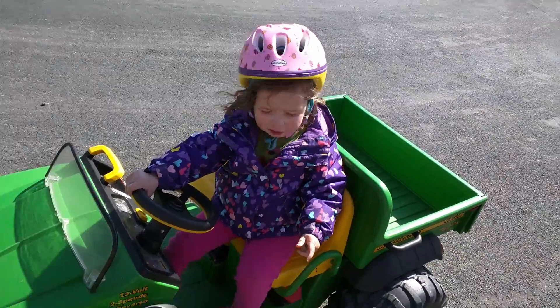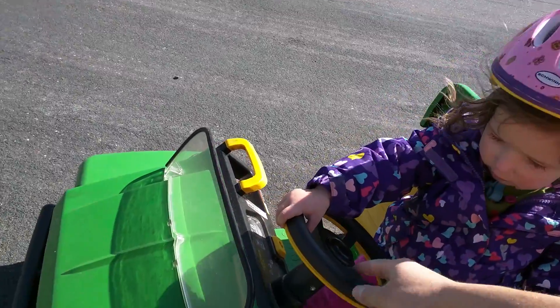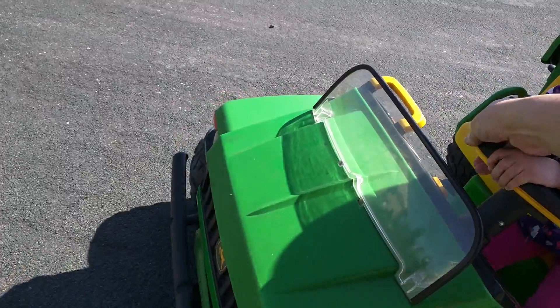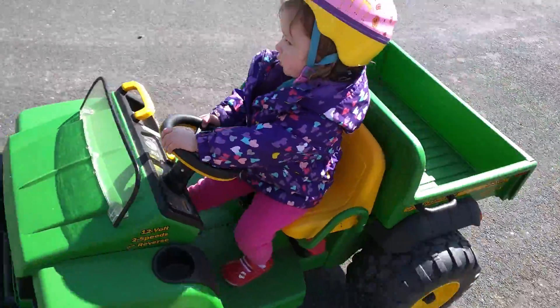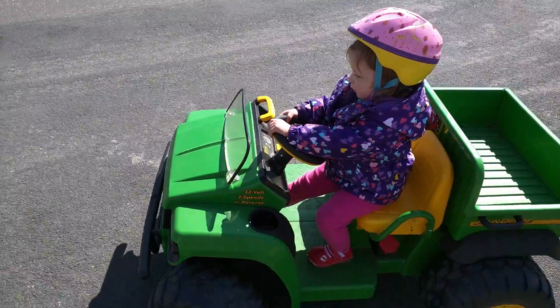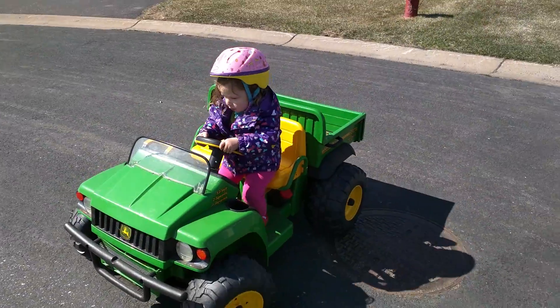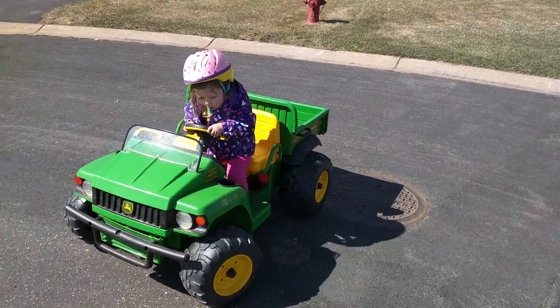You want to drive it up there? Okay, let's do it. You got to turn around, so step on the pedal, hold on to the steering wheel, go, and then turn. There you go, there you go. Okay, now can you go straight? Yep, you got it. You're spinning out.